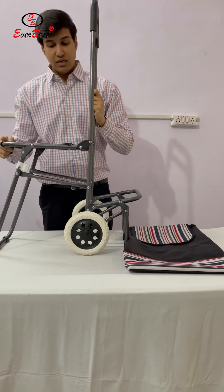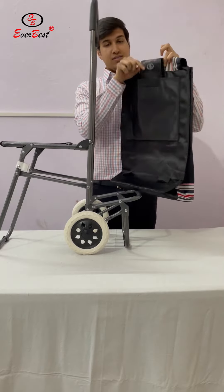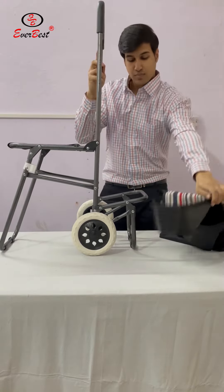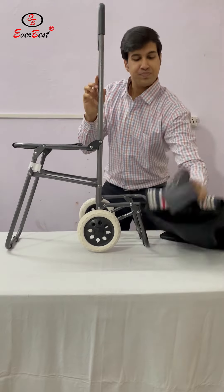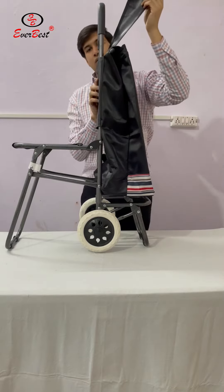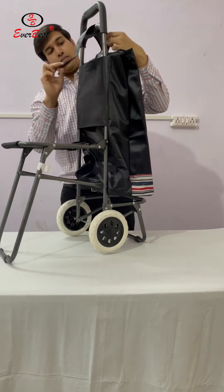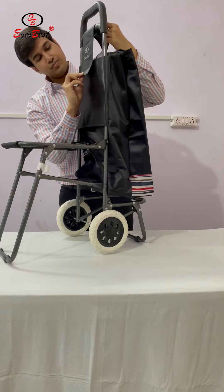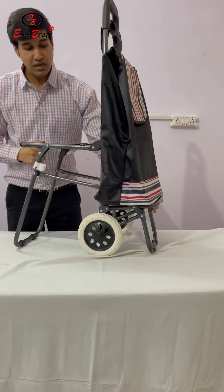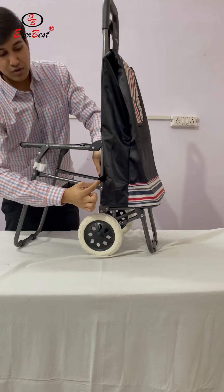Now we will see how the bag is fit. This is the bag and this is the neck. We will fix this bag in this. Fix this neck on the lower bar on this velcro.